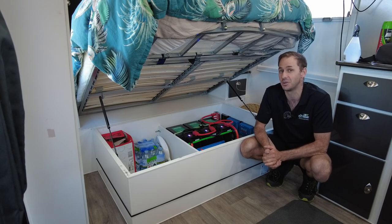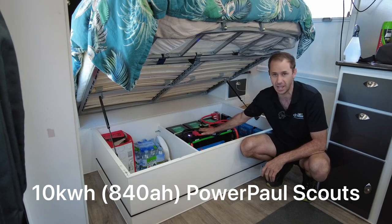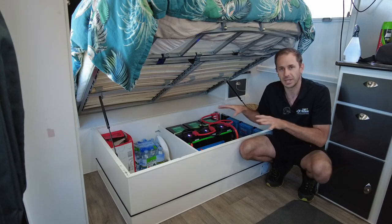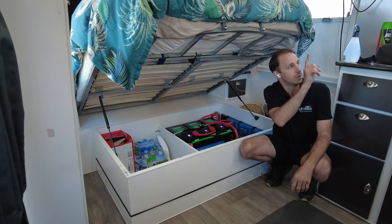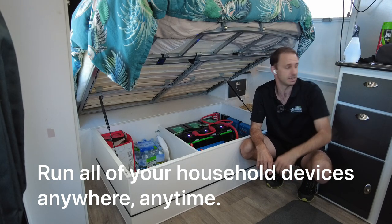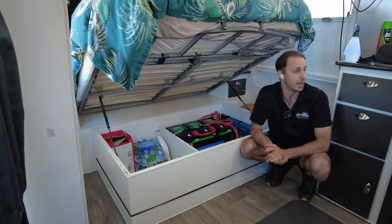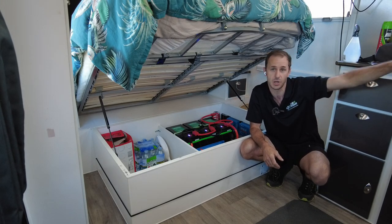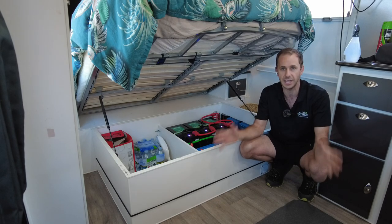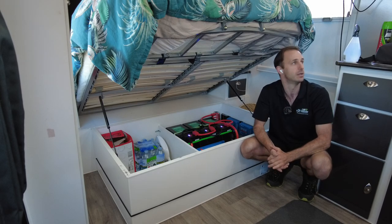This has over 10 kilowatt hours of battery storage. These are the custom-made, handmade PowerPool Scouts from PowerPool Australia. This off-grid setup allows these guys in this Malibu to, at the touch of a button, run all of their mains-powered devices — the microwave, the air conditioning, all factory outlets for charging phones, laptops, Dyson vacuum cleaners, the washing machine, induction cooking, toasters, kettles, coffee machines. All of your household devices, anywhere, anytime, at the touch of a button.